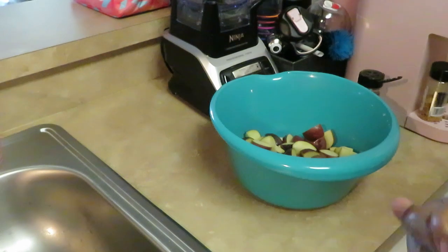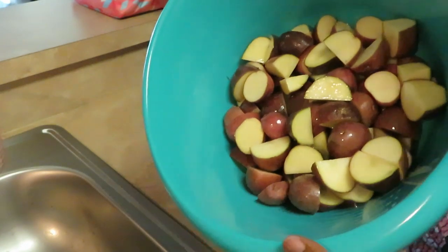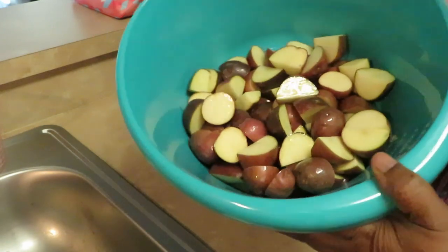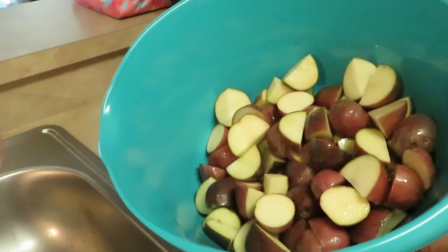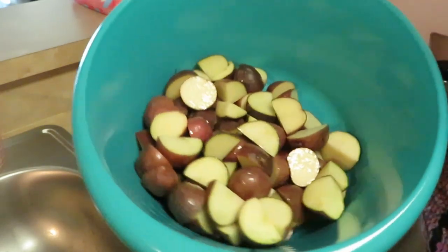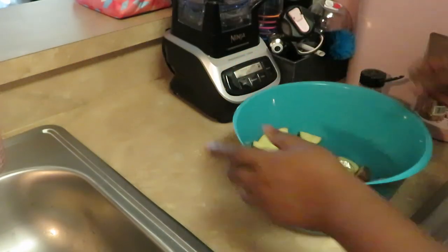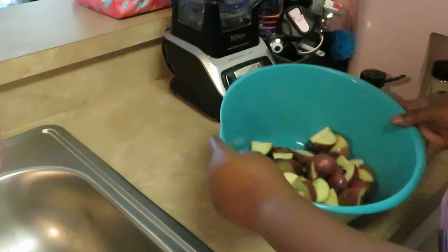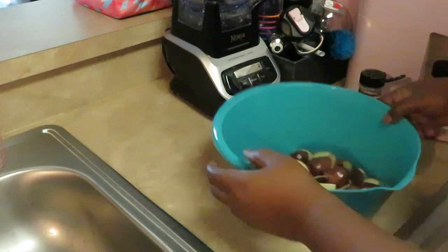All right guys, I'm back with my potatoes. I've got them all cut up. As you can see, there are no purple potatoes — I thought I had some but I guess they just looked purple. Anyway, still potatoes! I didn't cut all of them up because those two big bags is just too many potatoes — I'll save the rest for another meal. I've got the potatoes diced up, put my oil in there, and I'm just tossing them around in the oil so they'll roast all nice and brown.